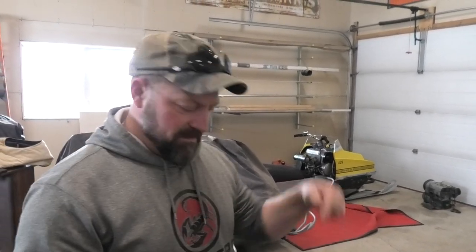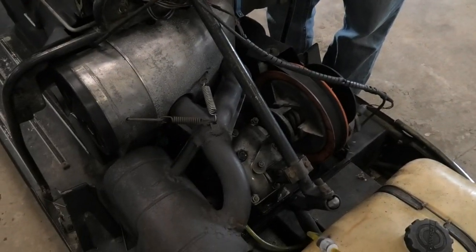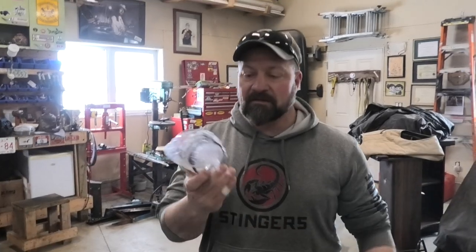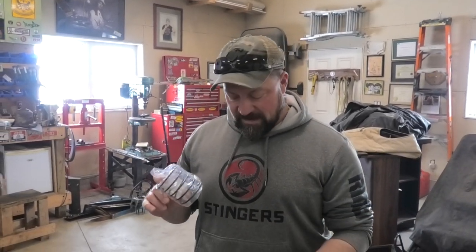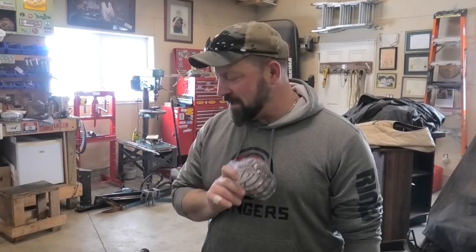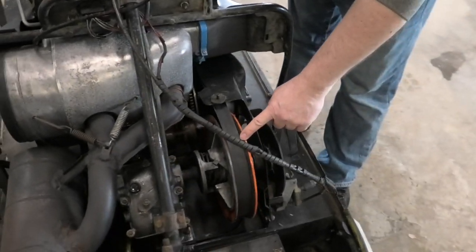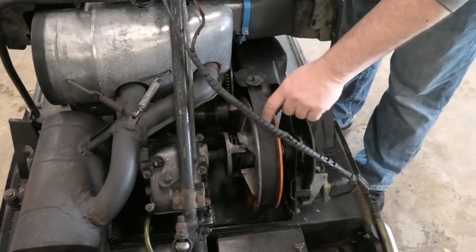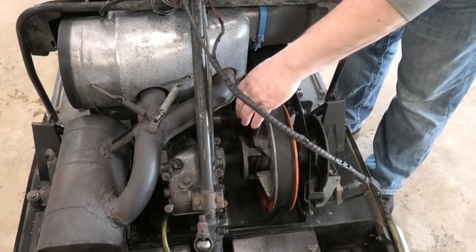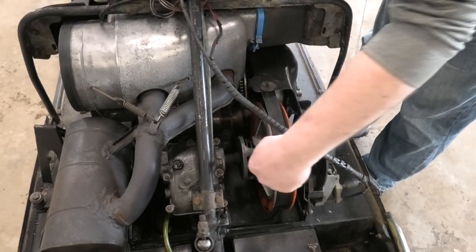We've got to figure out how to get this into this. So for $7 — and probably $900 worth of work and effort — we're going to change this up. We've got to take off this, take off the brake caliper, take off this brake rotor, take this flange off, then get these two sheaves off to get in there, so that this will come off to be able to achieve that scenario.